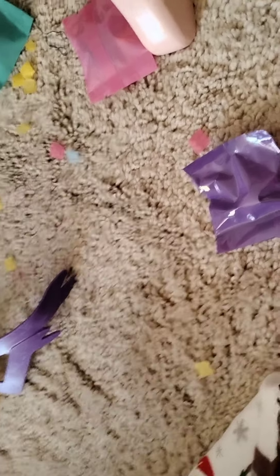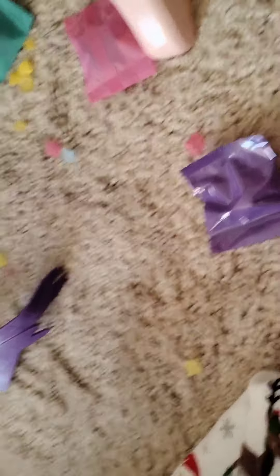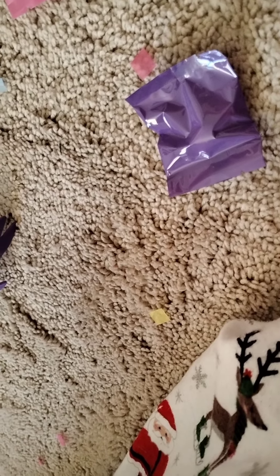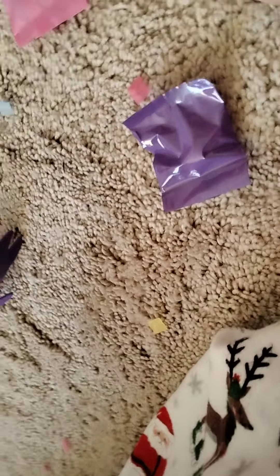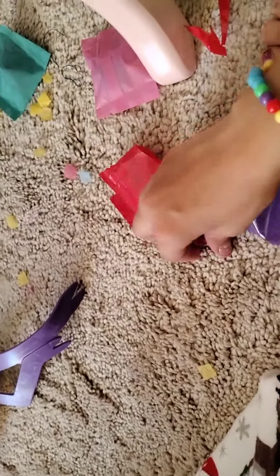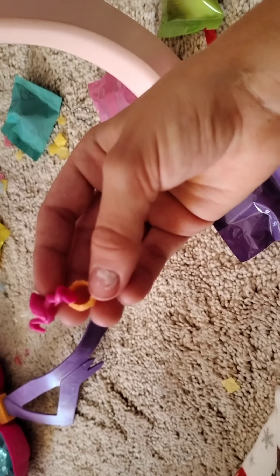Let's open up the first blind bag. Let's see what's in this bag — cutting it open with my scissors. It's double-sided. Let's dump it out and see what's in here.